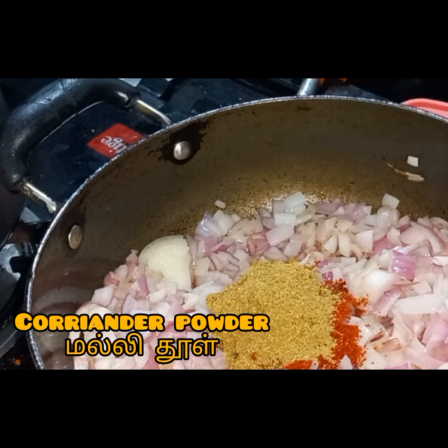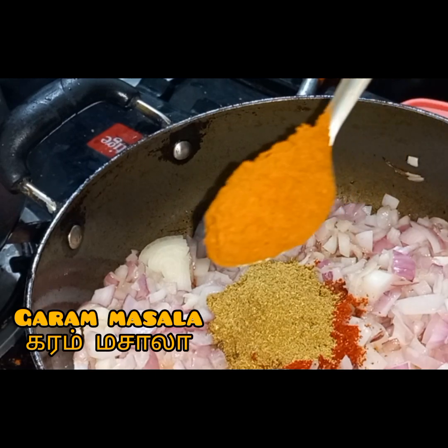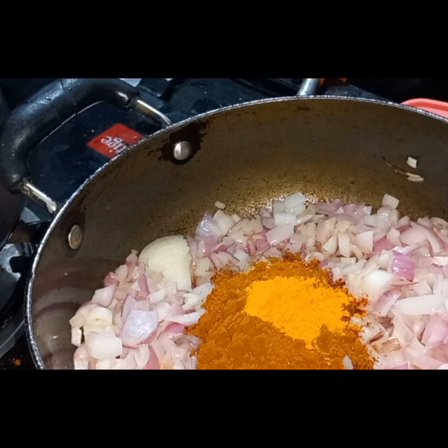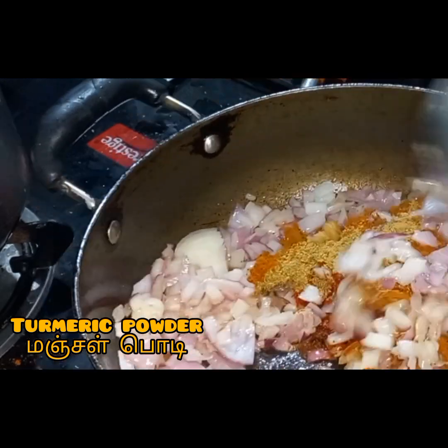Add 1 spoon — add a full spoon of Karam Masala. Mix it well.